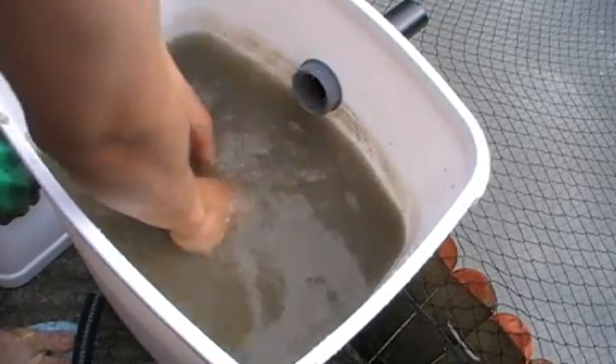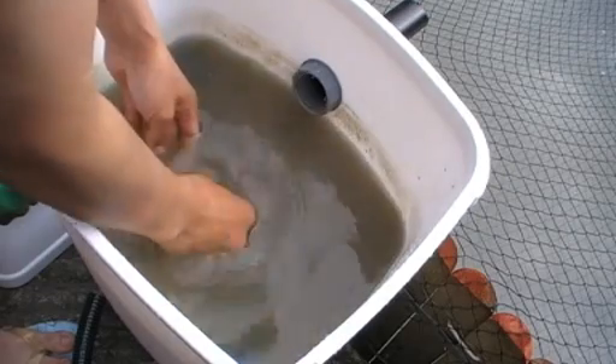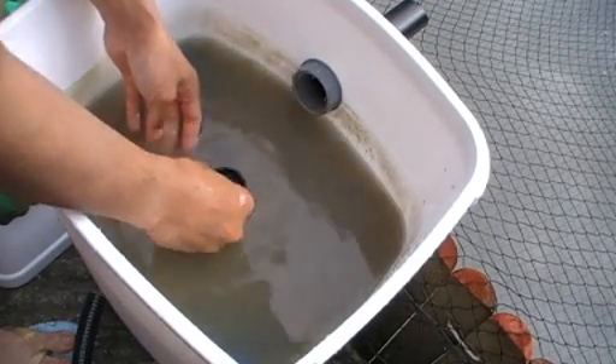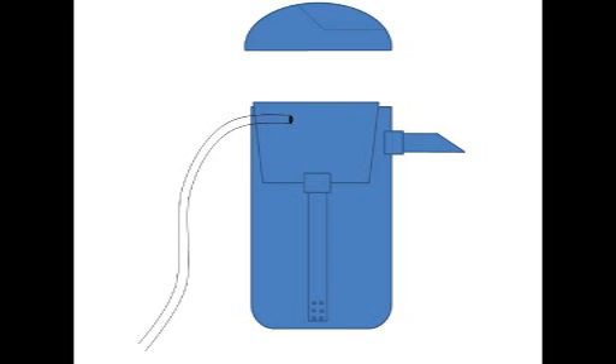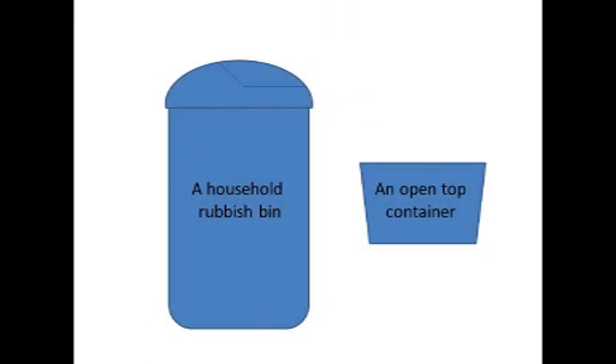To make it easier for you to understand, I created some diagrams. This is the overall diagram of the filter. It started with two bins — one big rubbish bin and an open-top container. This is the open-top black container I used. I created a hole underneath it and linked it with a pipe to go down.